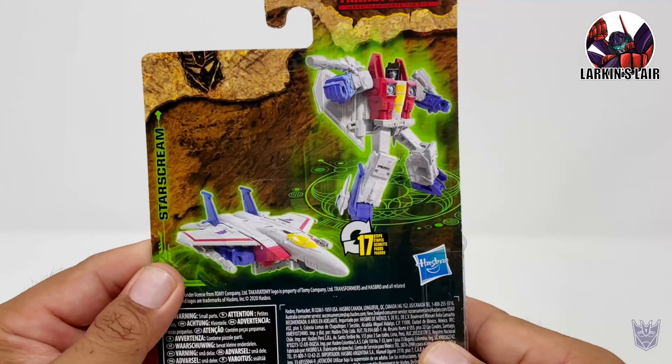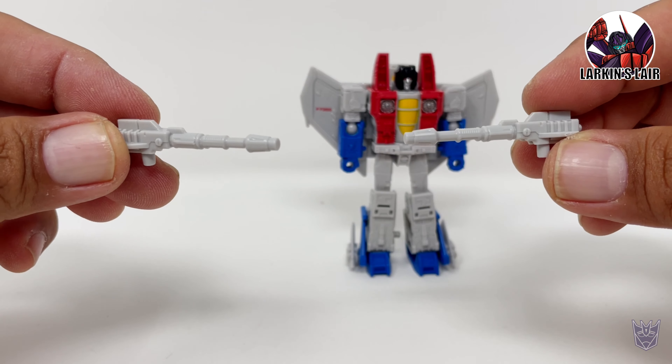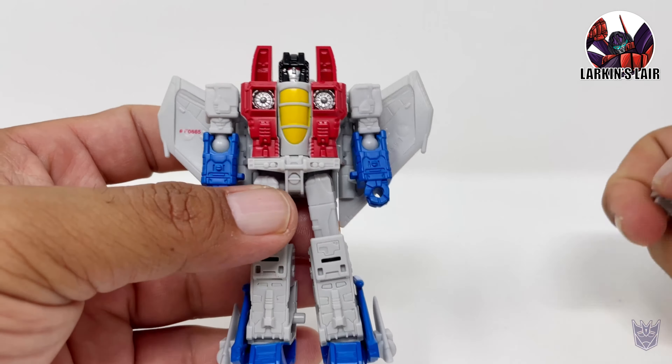Very cool looking art on the package. Here's the back of the package. Transforms in 17 steps. Let's get Starscream out of the package. Here is Core Class Starscream out of the package.